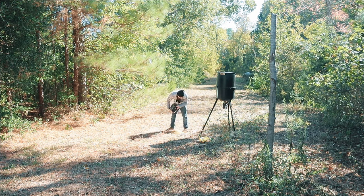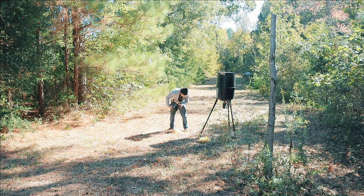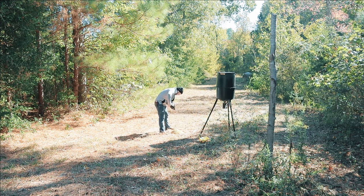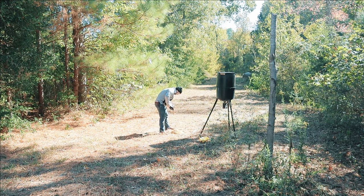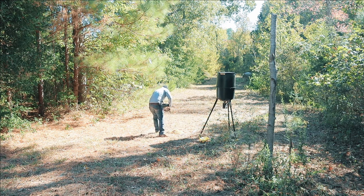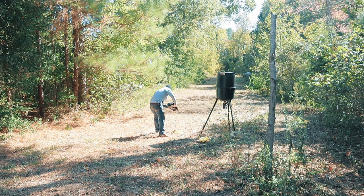Oh yeah, thickness. This is definitely going to work — it's a little bit thicker than the Deer Cane. It's like straight molasses.